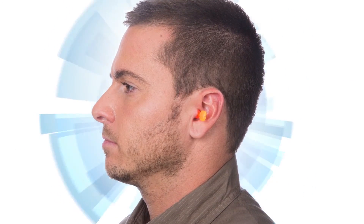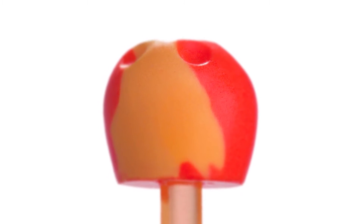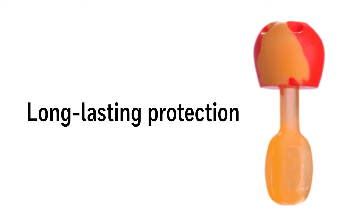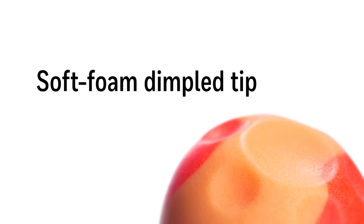Don't just wear earplugs, wear confidence. Trust Fit Pod push-in foam earplugs are designed for long-lasting protection you can count on. The soft foam dimple tip collapses to be easily and gently pushed into the ear without the need to roll down.